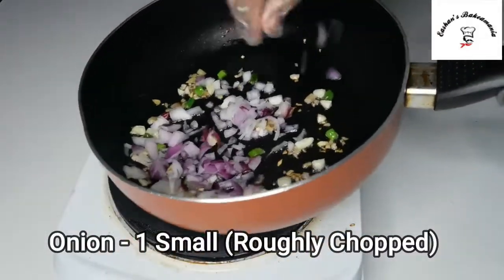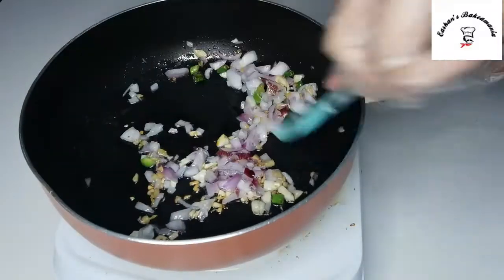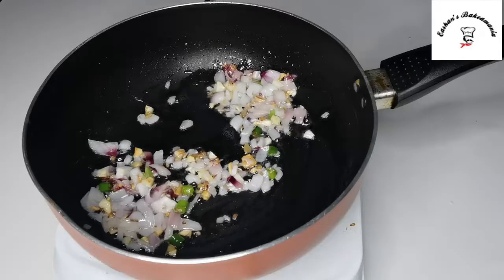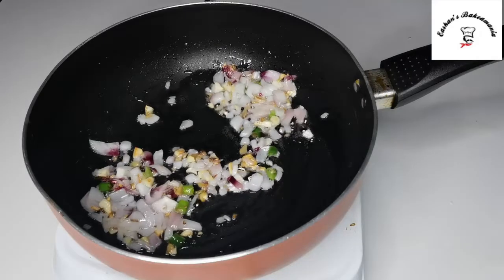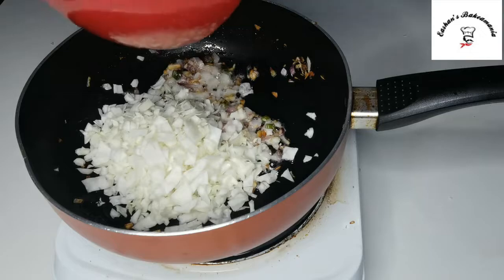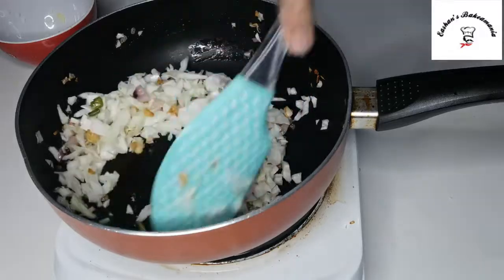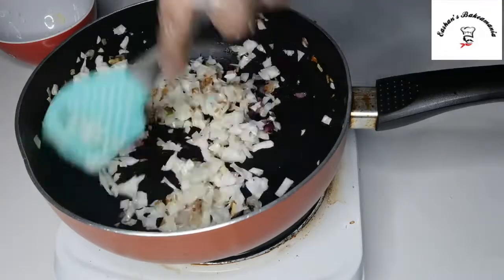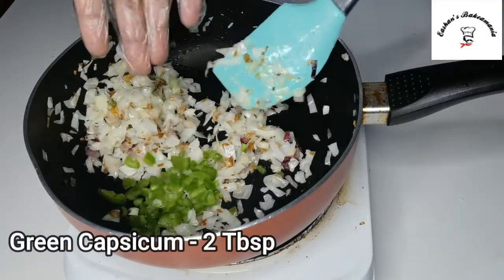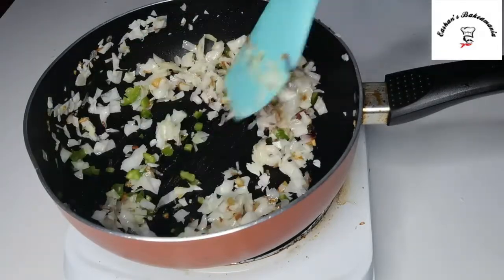We'll throw in some onions and saute it well. Let it cook for about one and a half minutes. Once your onion turns aromatic, we'll throw in some fresh cabbage and give it a proper mix. Then we'll add some green capsicum and mix it well for another one and a half minutes.